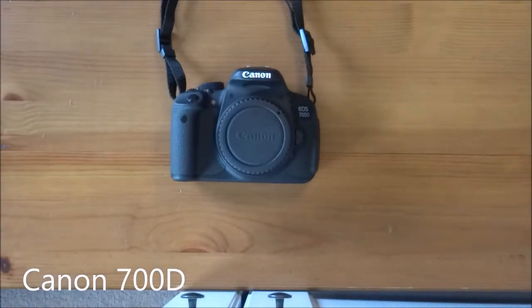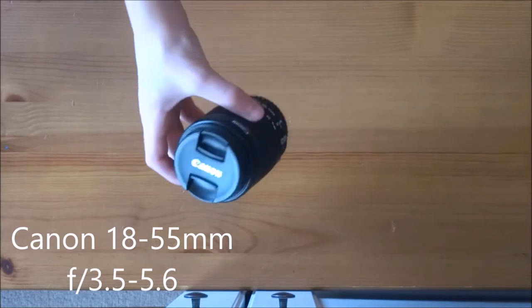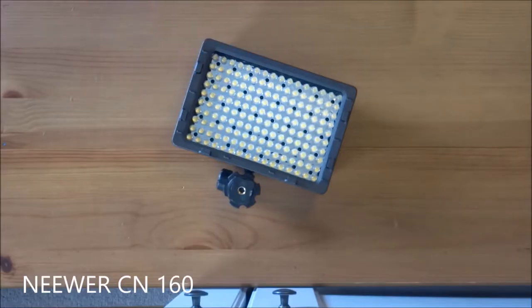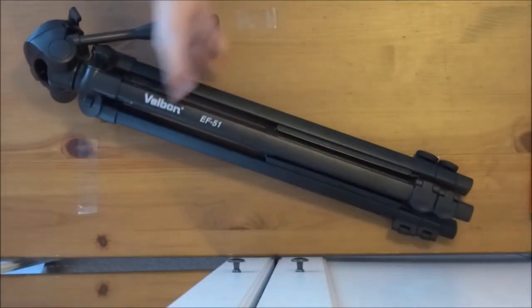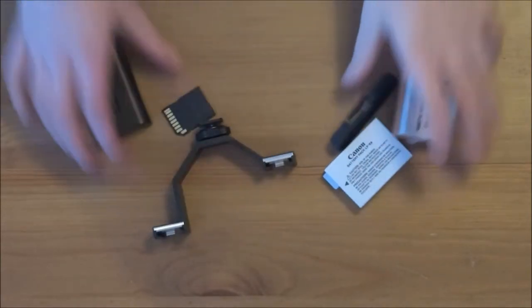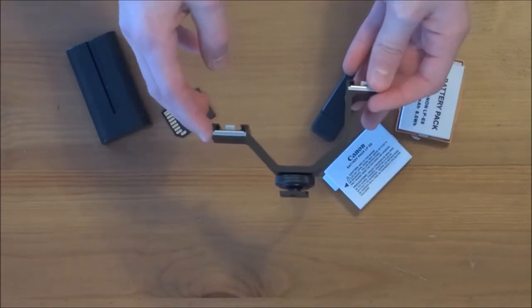I use the Canon 700D, Canon 18-35mm lens 3.5-5.6, Video Mic Go, Newer CN160 light. Here's what the tripod I use — it's the Felborn EF51 — and some accessories. Here is a dual horseshoe mount, so I'm able to put the light and the mic on my camera at once.